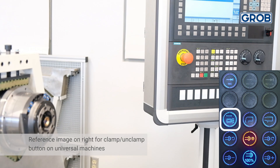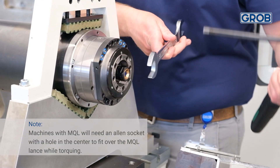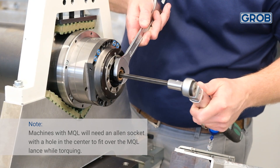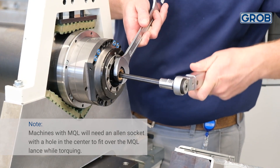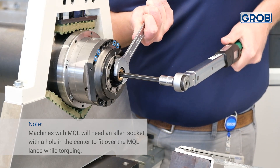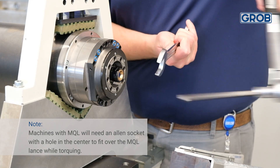To start the replacement procedure, be sure the spindle is in the unclamp position by pressing the spindle clamp and unclamp button on the HMI. Insert the proper sized Allen socket into the center of the spindle and a wrench on the spindle nose. Turn the Allen socket counterclockwise and hold the wrench stationary. Loosen, but do not remove, the black ott clamp spindle nose.